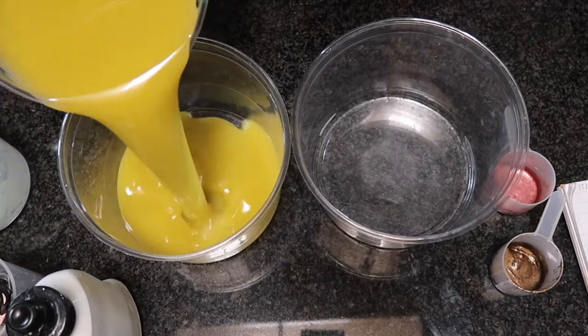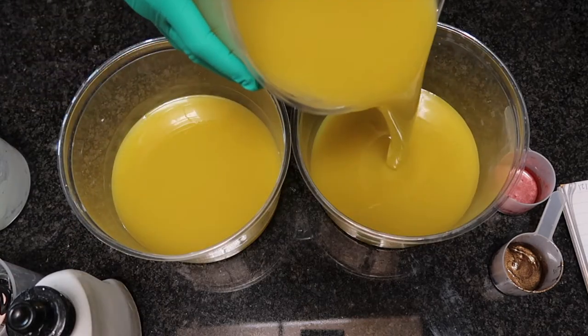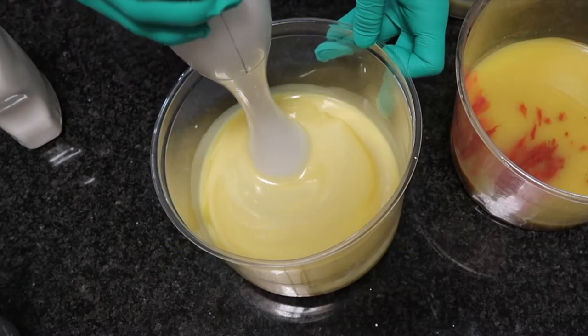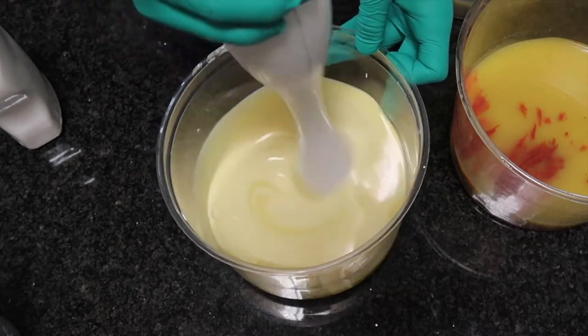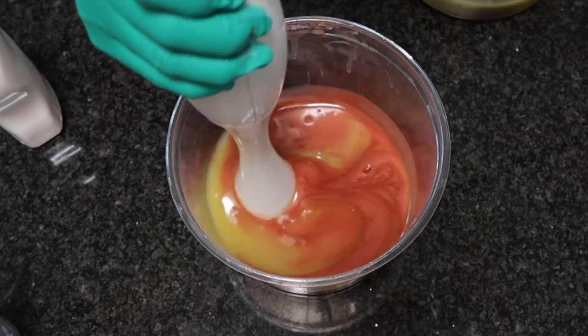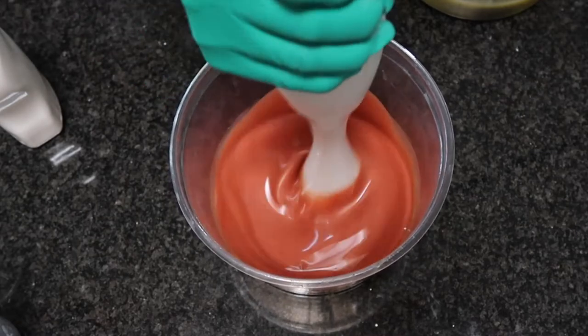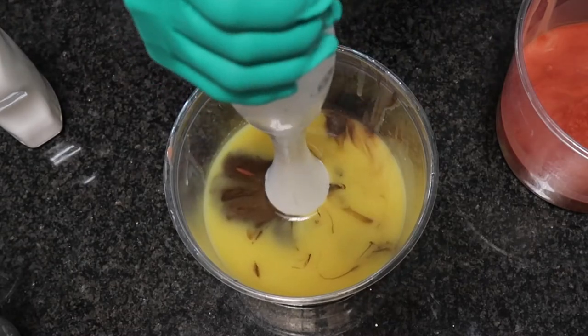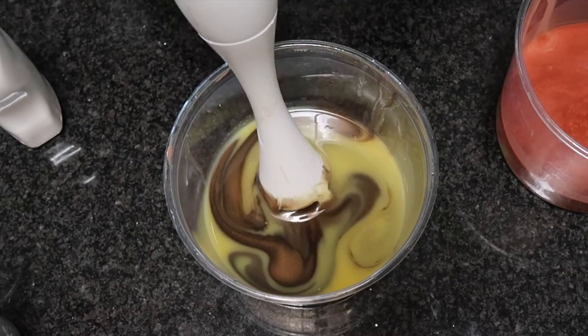I portioned the batter off into three even-ish containers. The first is being colored with titanium dioxide. The second is being colored with sugar and spice from Nurture Soap Supplies. And the brown is bronze brown from Nurture Soap Supplies.